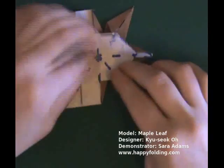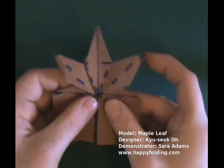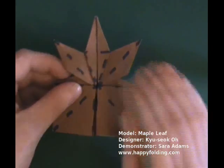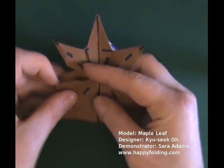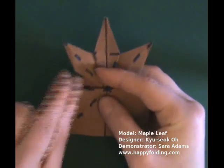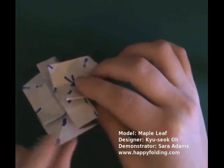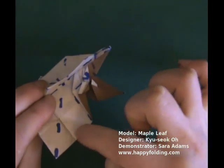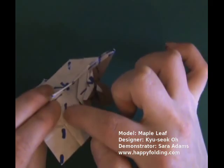Folding back one layer, and then you have two of these corners done. Now we want to get some paper right here so that it's on the outside. So if you want to look at the back, this paper needs to be unsunk.